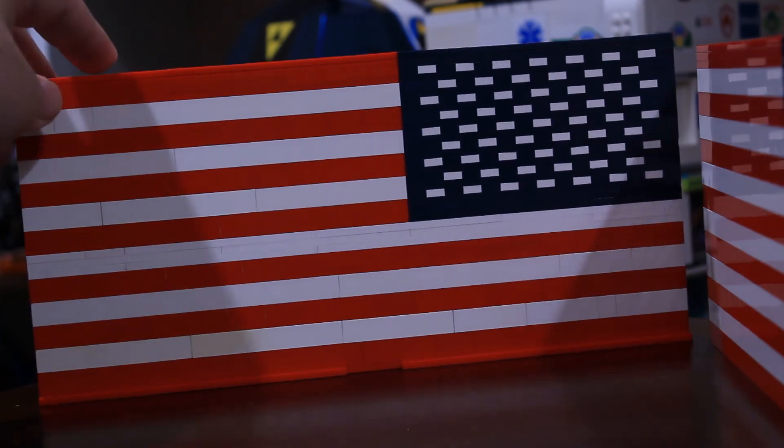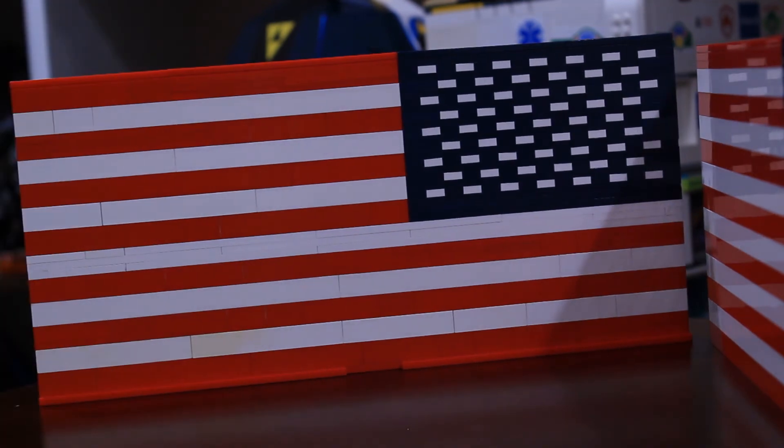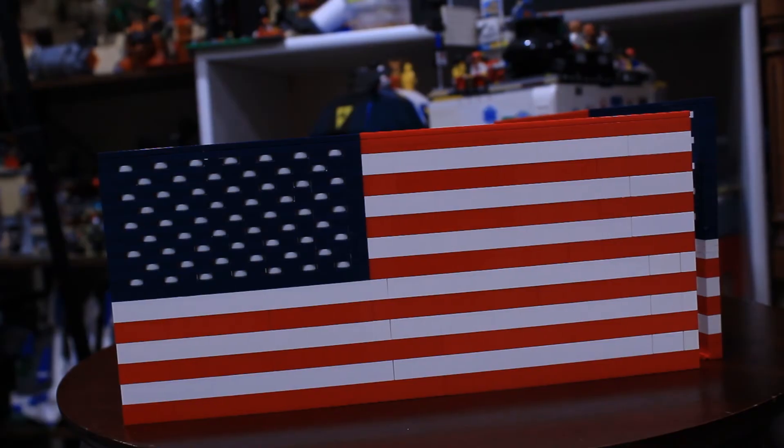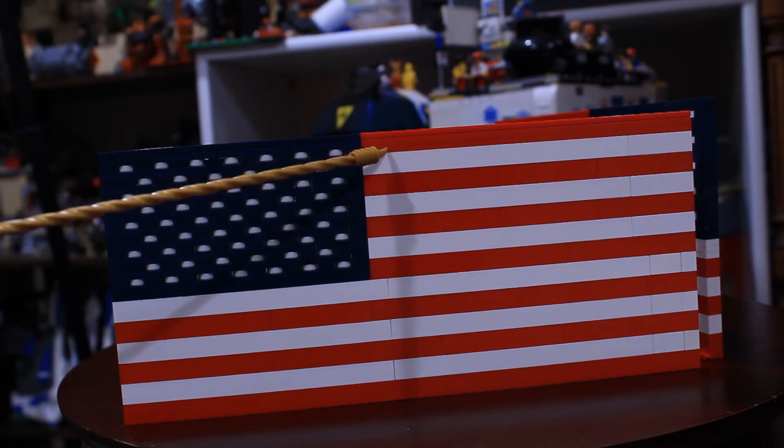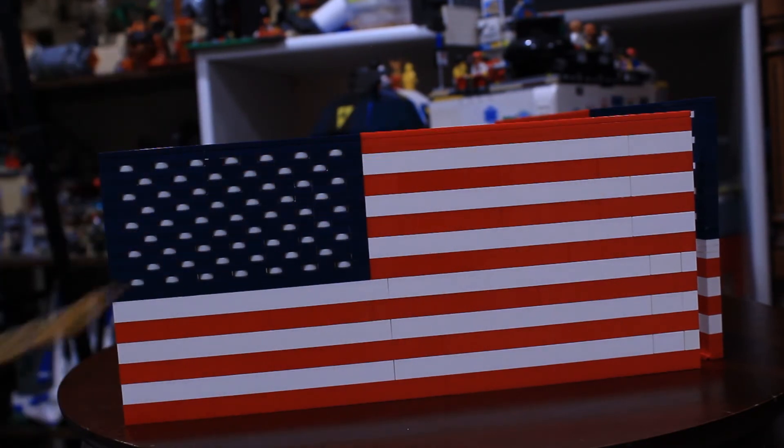So let's go ahead and take a look at the second flag that I made. This was flag attempt number two, which I am actually really satisfied with. I didn't include that bottom layer, and I made sure for this top stripe to do two plates and then a tile across.